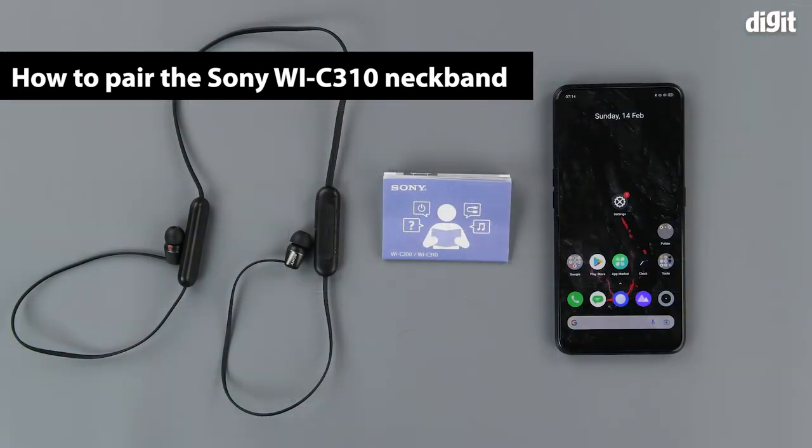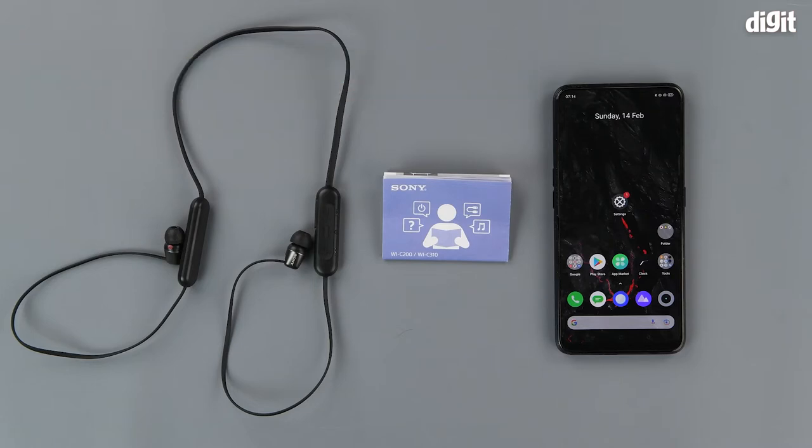Hello and welcome to Digit. In this video, we will be showing you how to connect the Sony WI-C310 earphones to your Android smartphone via Bluetooth.